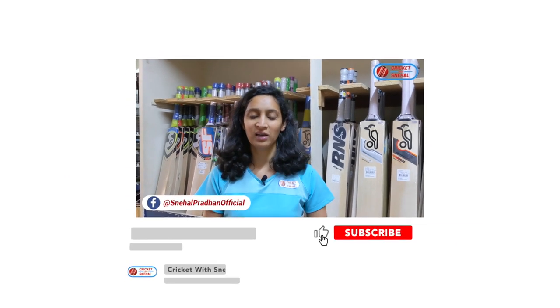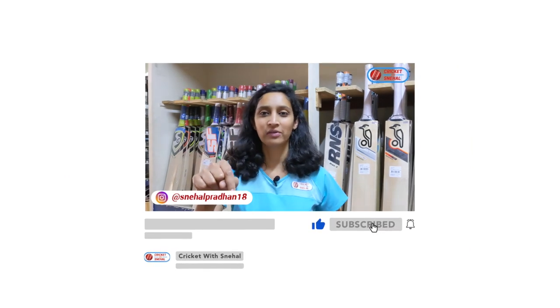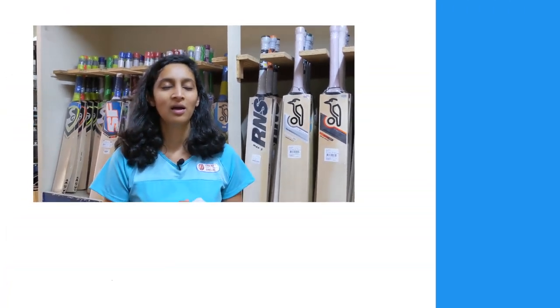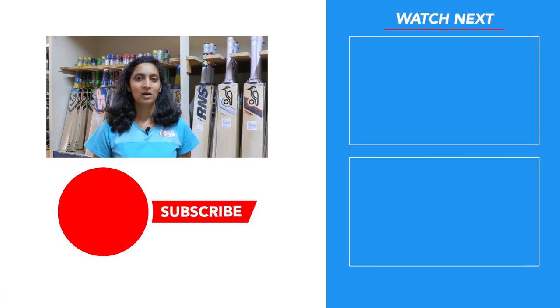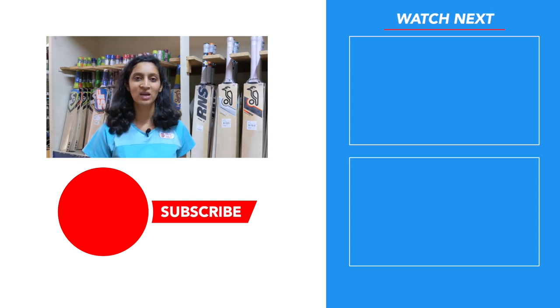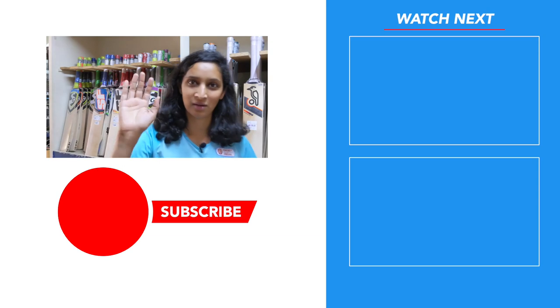There is a link in the description where you can check out these gloves online. Did you like this video? For more Hashtag SnehalReviewSystem videos, tell me in the comments which products you want reviewed and which gloves you are using — I will take that feedback and plan the next content. I love the pink color and I hope it is available online for you too. Daily videos will be coming and product reviews every week. Be positive, keep smiling, and come learn cricket with Snehal. See you next time!